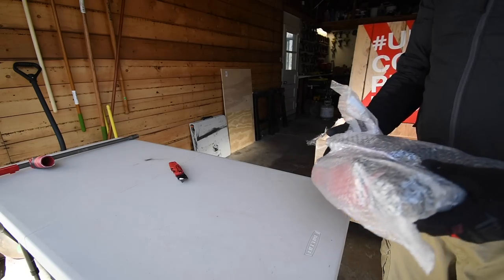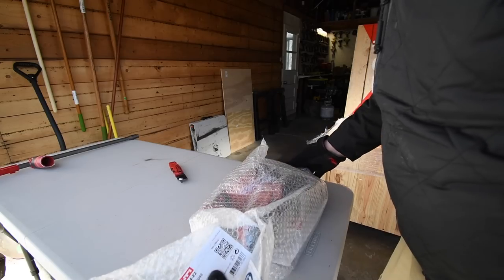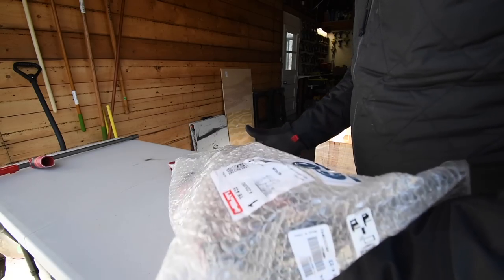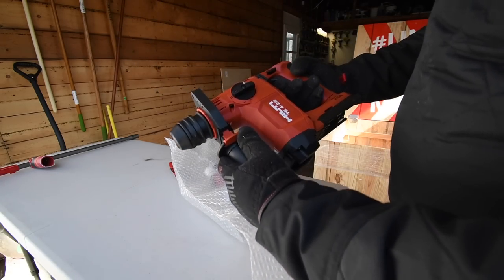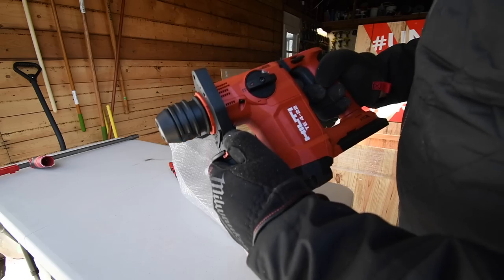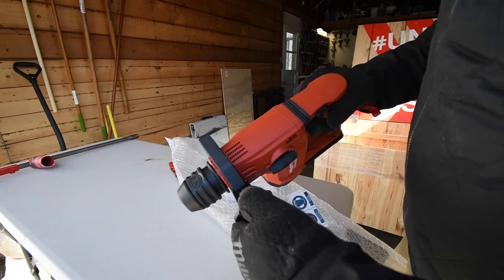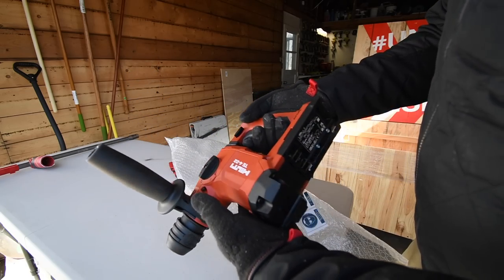Here is another SDS hammer drill — I think this is the four, and that is correct: this is the TE4-22. Look at that, so now I have two SDS hammer drills. That is awesome, looks really good.